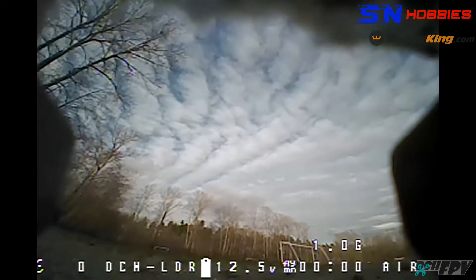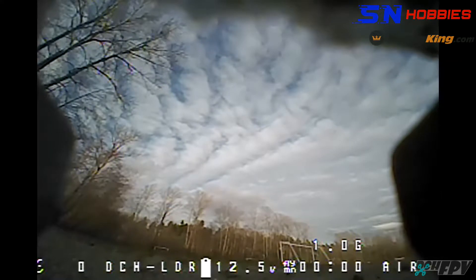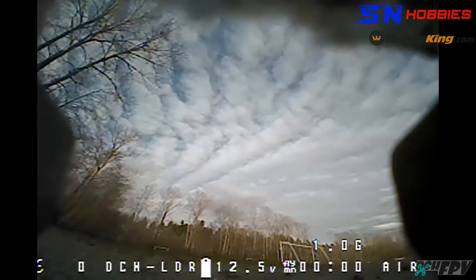All right, back to the Leader 120 now with lowered PIDs and my own rates.